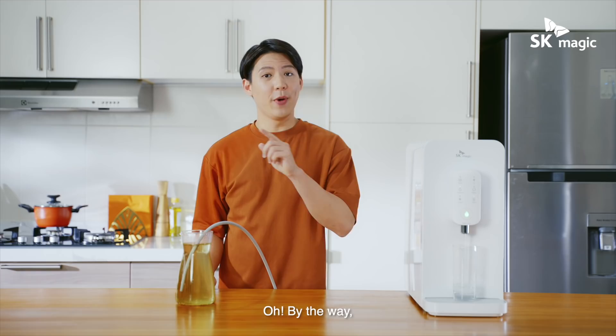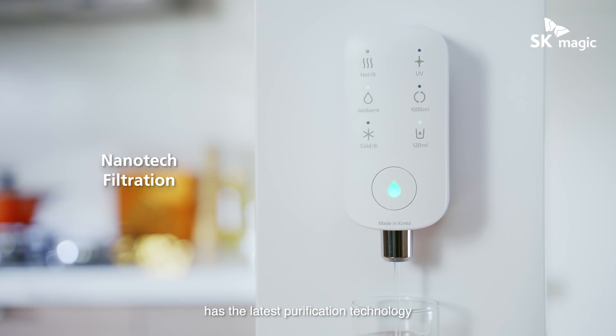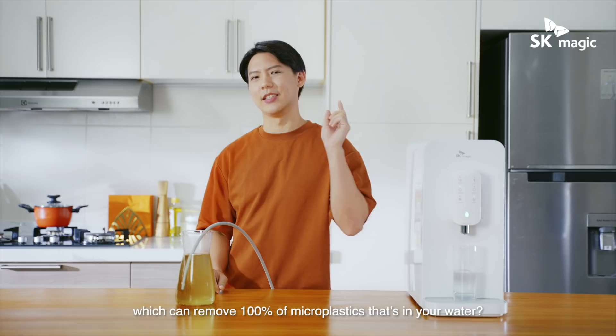Oh, by the way, did you know that the Jigsuria water purifier's nanotech filtration system has the latest purification technology, which can remove 100% of microplastics that's in your water? Pretty cool, I know.